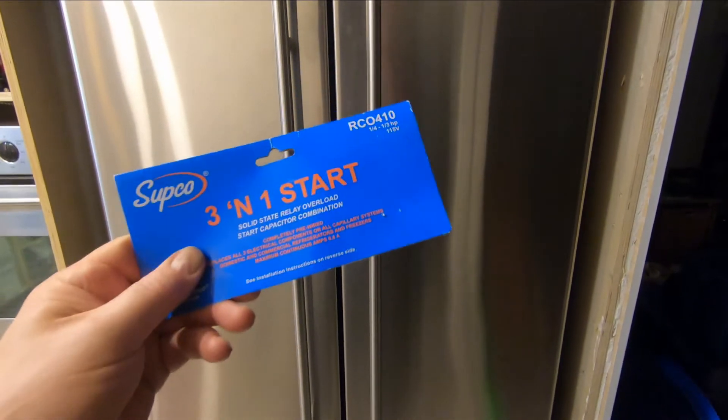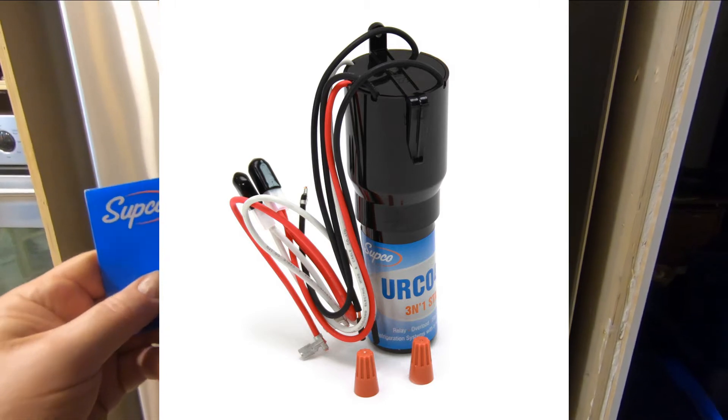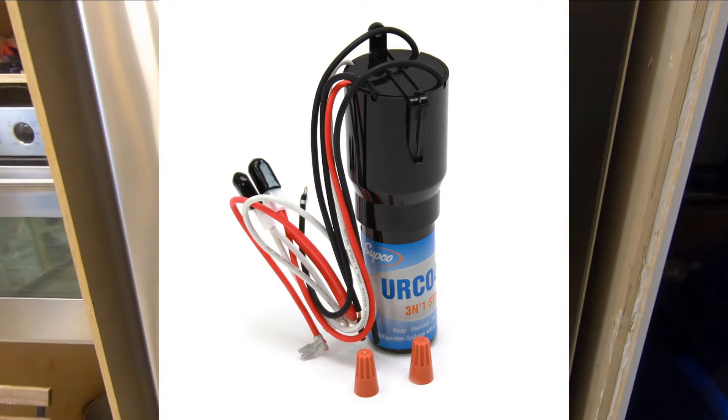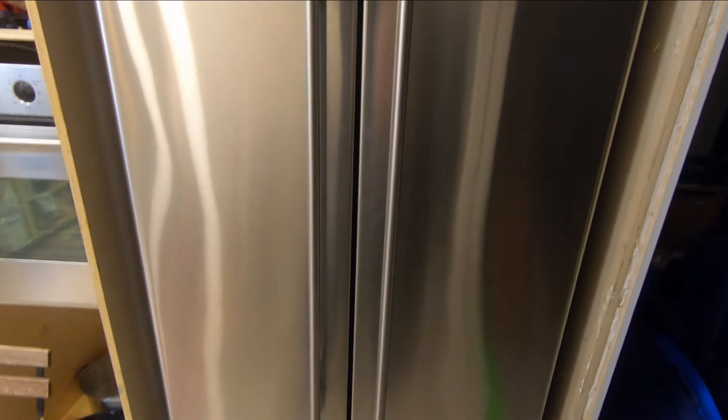A hard start kit basically includes the start capacitor, the relay, and an overload switch all-in-one. You just wire it into the compressor and your fridge is fixed and nice and cold again. So stay tuned — I'm going to show you all that here today. Let's get in the back of the fridge, unplug it, take off the cover, and check that compressor.